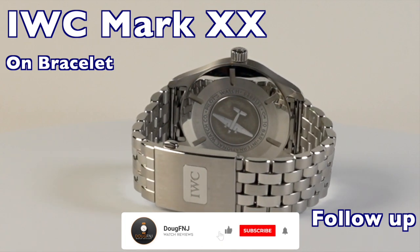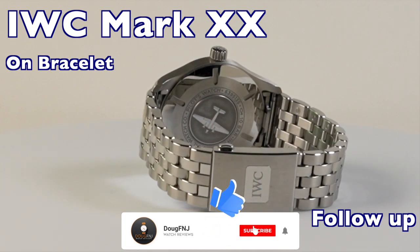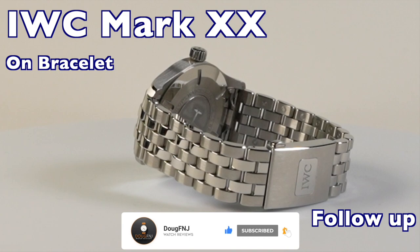If you like this video, please like, subscribe and hit the bell to be notified of future videos. I have some great content coming up.